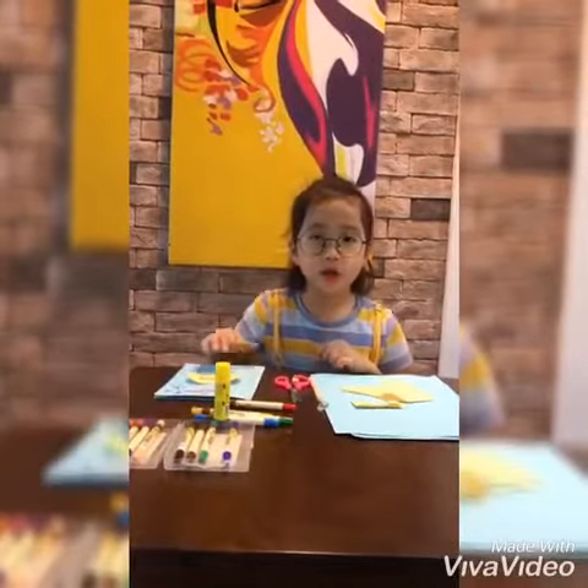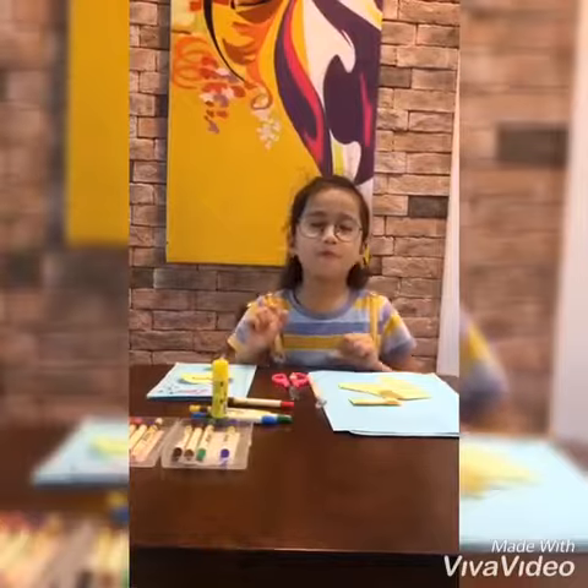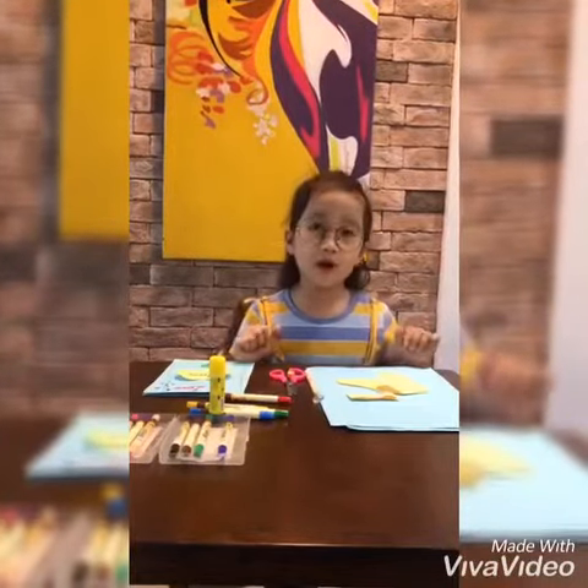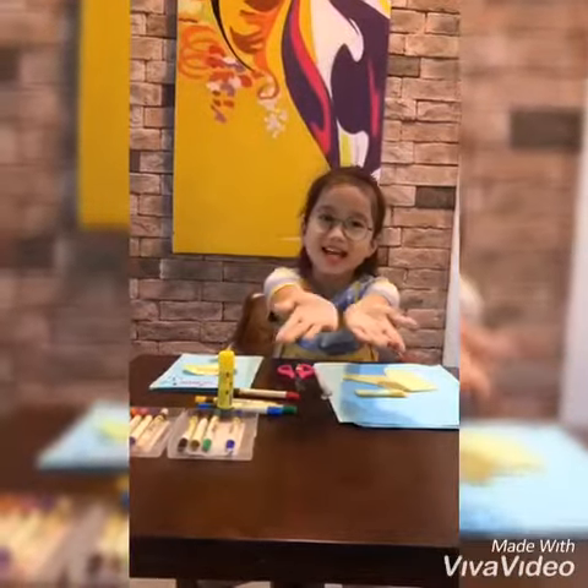That's all I did to make a present card for my mom — a small present for mom on Vietnamese Women's Day. Thanks for listening and watching. Goodbye, have a nice day!